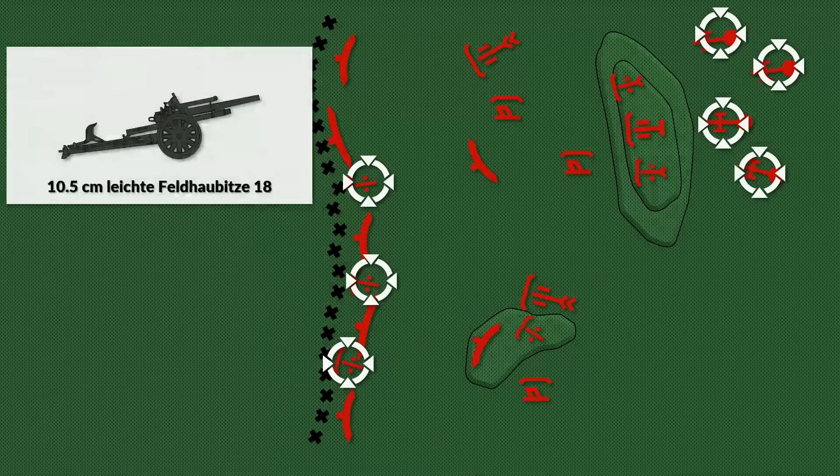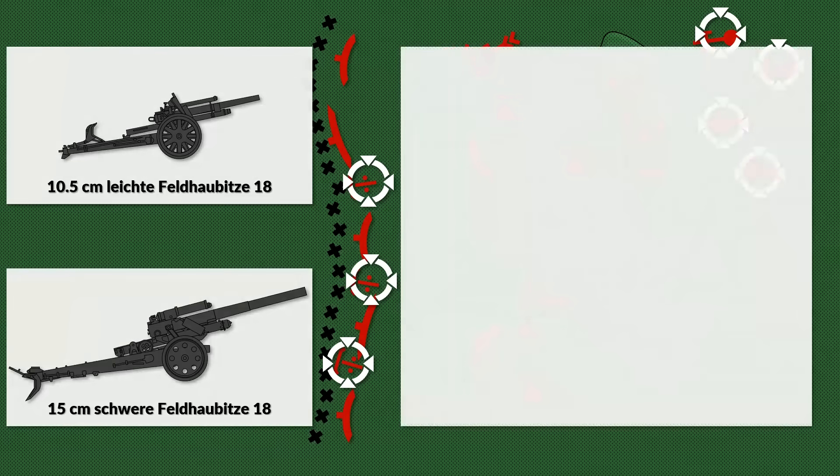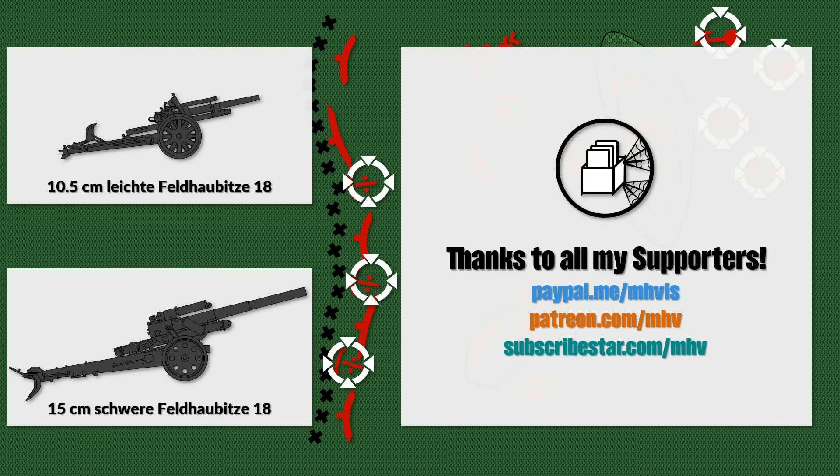Time to take a look at German artillery tactics in World War II. In this video I rely mostly on primary sources, since there are few books on this subject. A big thank you to all my supporters on PayPal, Patreon and Subscribestar that make research like this possible.